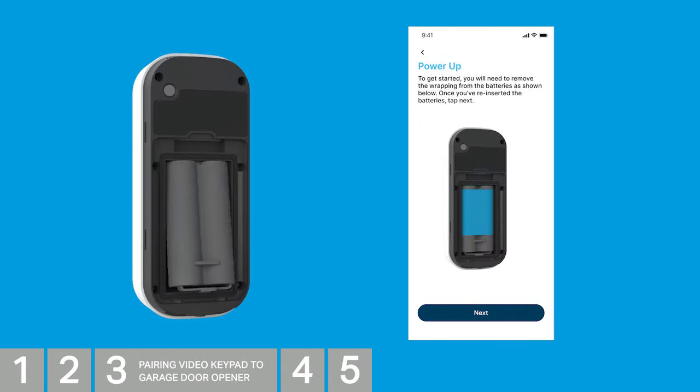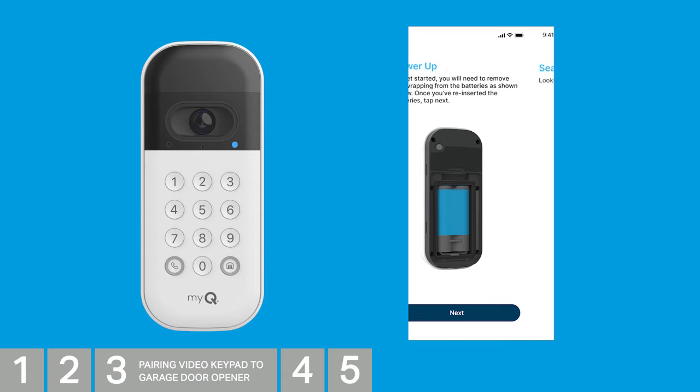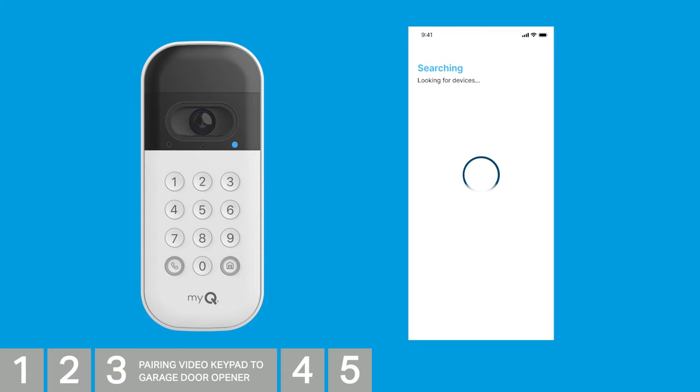Reinsert the battery back into the video keypad. The LED will flash a sequence of colors as it's booting up before flashing blue. When the LED begins to flash blue, tap Next. MyQ will look for your video keypad. When it's discovered, it will appear on the screen. Tap the listed keypad.